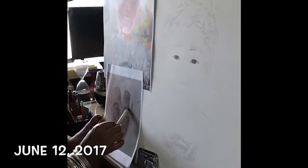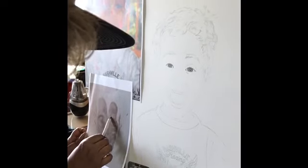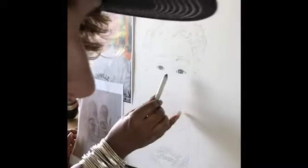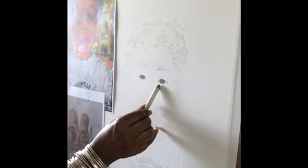This is where your eyebrow sits — it's on that bone. Think of this like an egg: it's smaller on this side, bigger on this side. So you're going to start here, work yourself around, and you're going to get bigger, bigger.